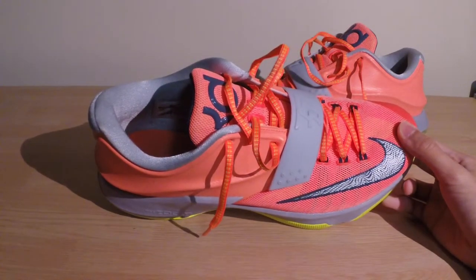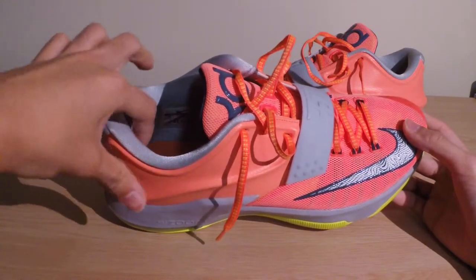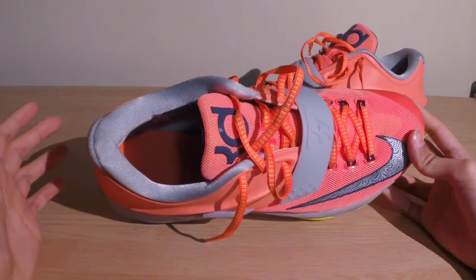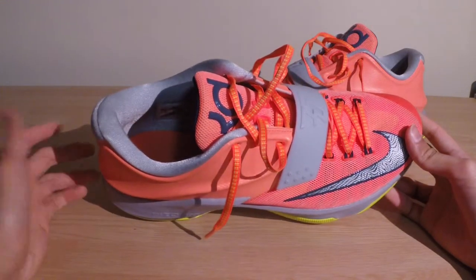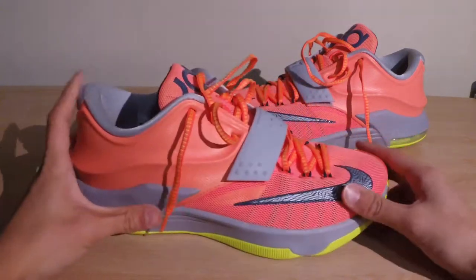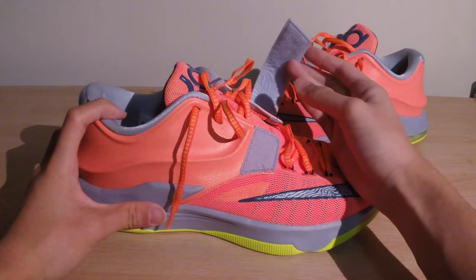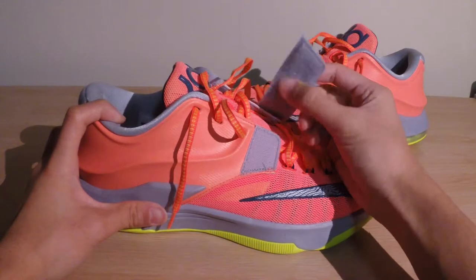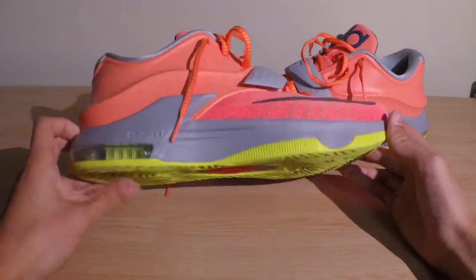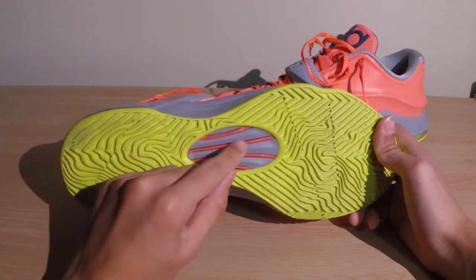The heel slippage went away after more games, so it was a minor issue. If you're planning on buying this shoe, just expect a little bit of heel slippage initially — though that's probably just how my foot is shaped. The strap here didn't really provide much lockdown support for performance; it's more there for aesthetics. You can barely feel the strap hugging the mid part of your foot.